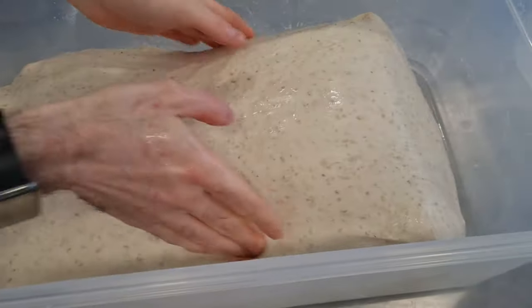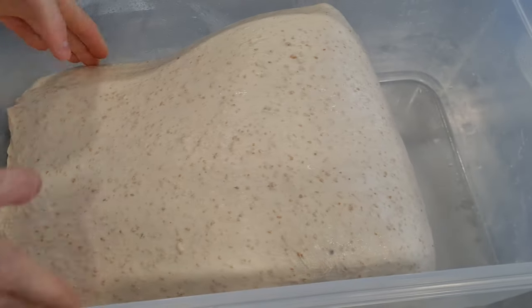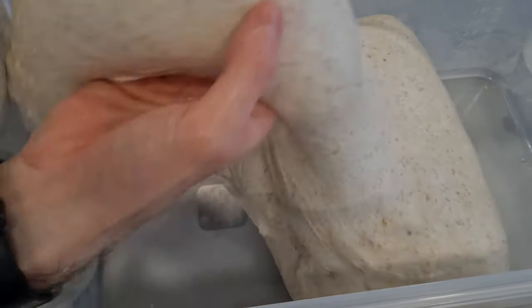After an hour you will give a second folding. Fold the dough on itself several times again, just to give it a little more strength, and then one hour rest again.